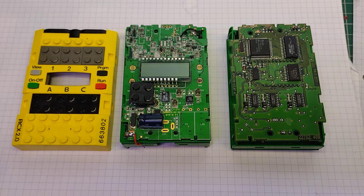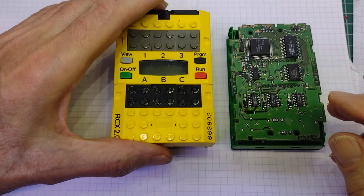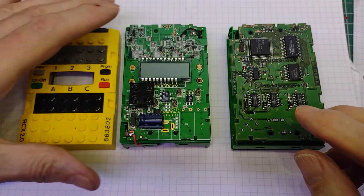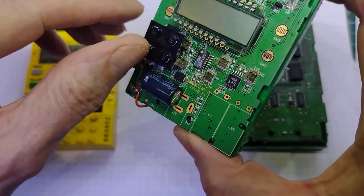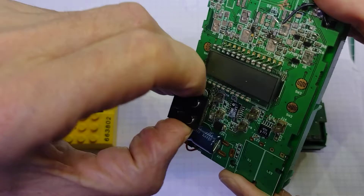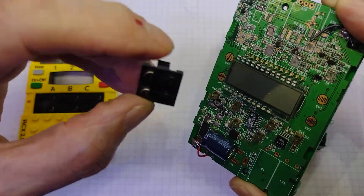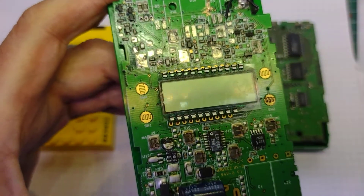First thing you've got to do with one of these is get it apart. They're quite an interesting design. What we have is the sort of top piece here, and this then fastens onto the top of the circuit board by clips. So what we have are these clips here - this is the motor output and it just clips on to these two clips.